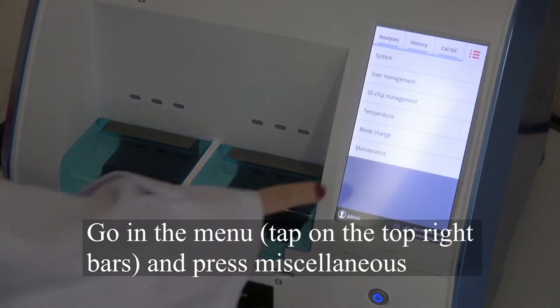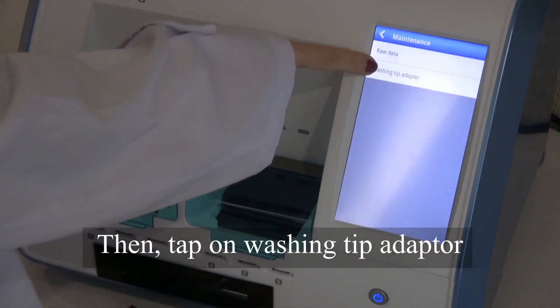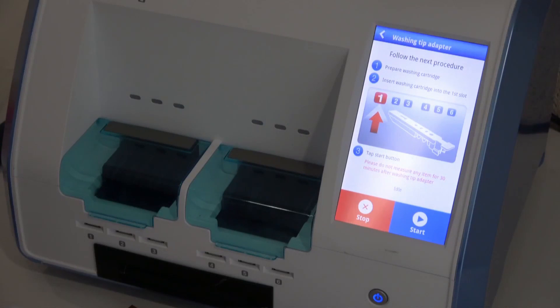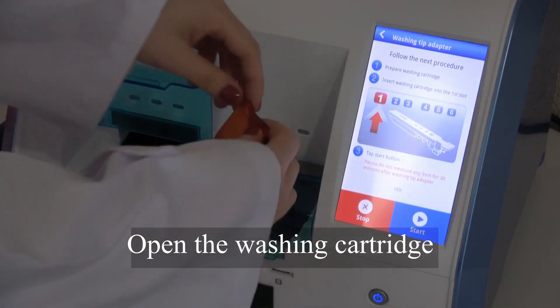Let's start the test. Go into the menu and press miscellaneous, then tap on washing tip adapter. Open the cover of the AB, then open the washing cartridge.